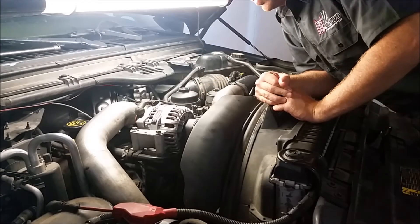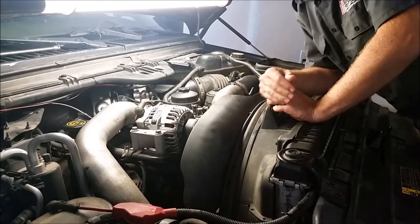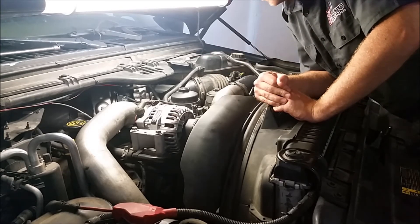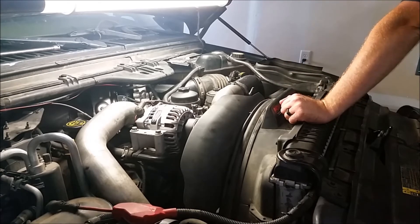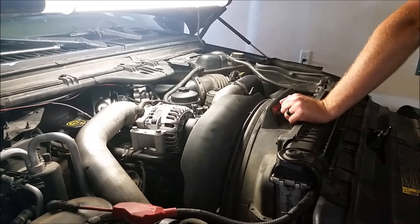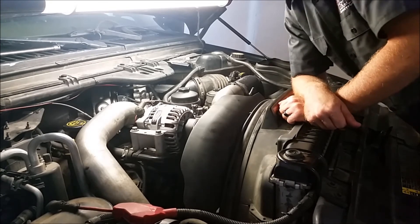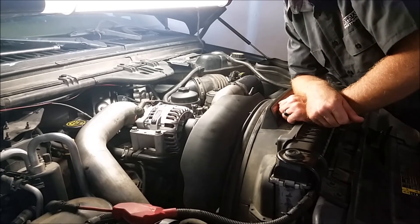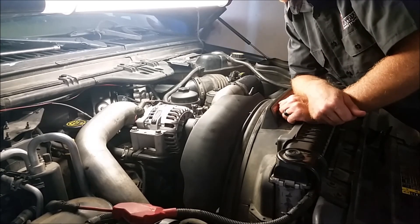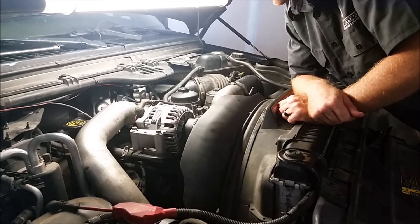Here we are finishing it up. New turbo is installed. Put all the tubes, all the clamps, everything's back together. Ready to fire it up. All right, there we go - we're ready to rock and roll. It takes about 50 miles - you want to let that oil get in the turbo. You don't want to go full out right away, take it easy. 50 miles, let it all sit in and be ready to go.